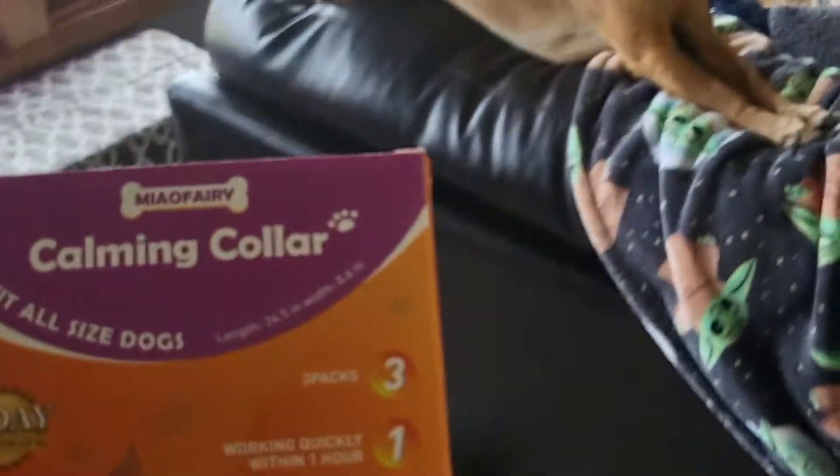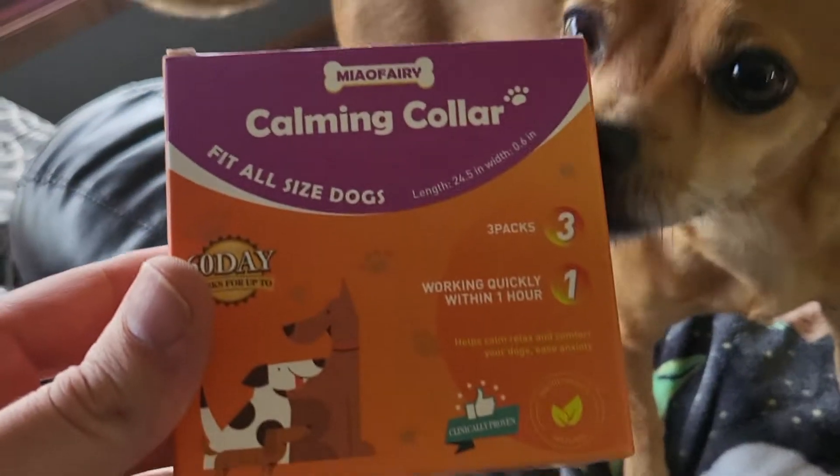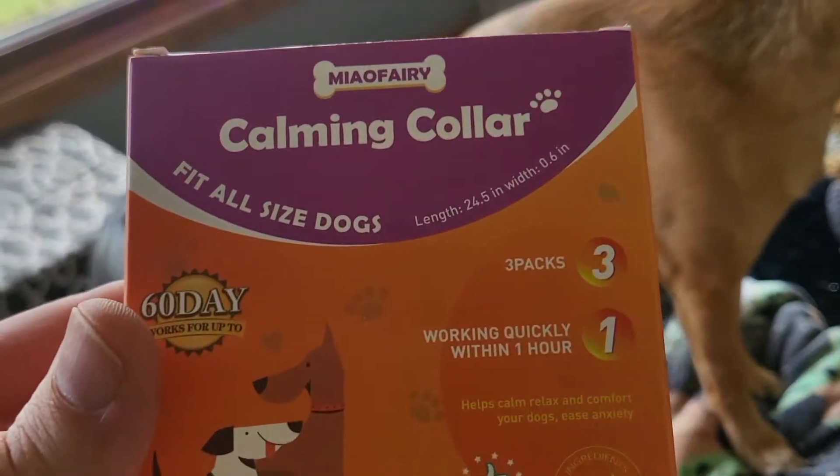Happy Dew is a very anxious boy today. He's just been shivering and shaking. We want to help him with that, and I got just the thing — it's the Calming Collar for pets.